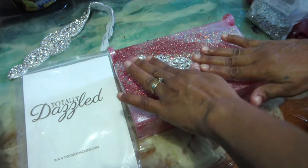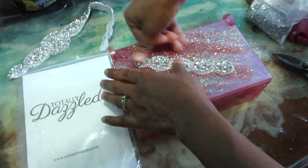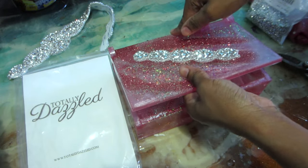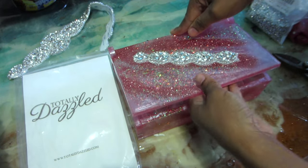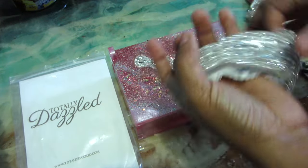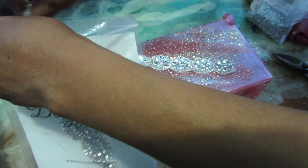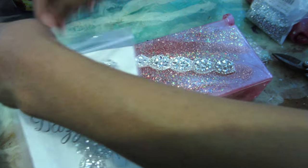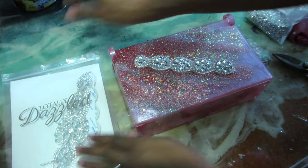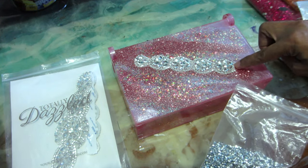Once I put my centerpiece — this beautiful sparkle belt — in the middle and cut it, I'll put the rest aside for another project. Now I'm going to build almost like a geode-style top for the top part of the box, and I'm going to be using some beautiful small tiny metallic silver loose gems as well as some very hot pink loose gems.